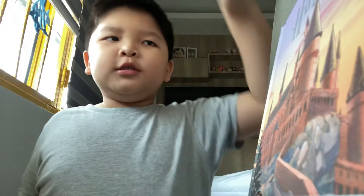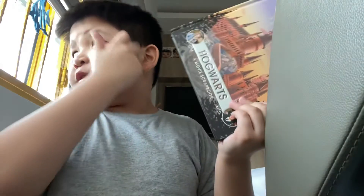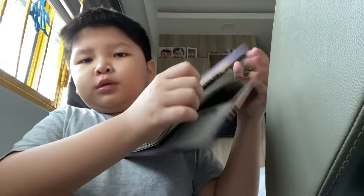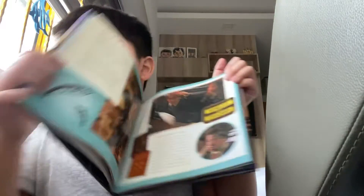Hey guys, welcome back to my channel. I've already reviewed this book and now I will just do a flip-through of this book. I also have done a review of the James Potter wand.